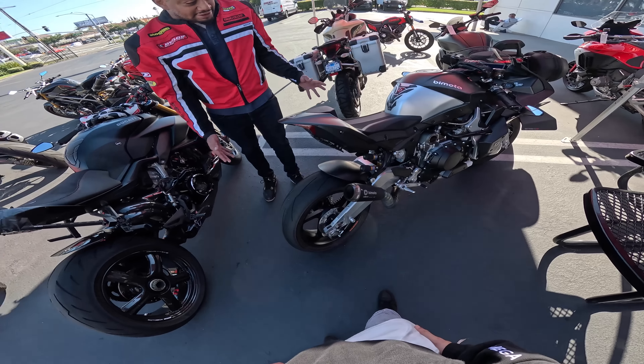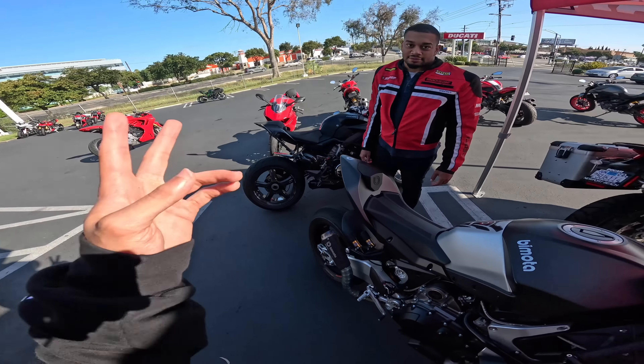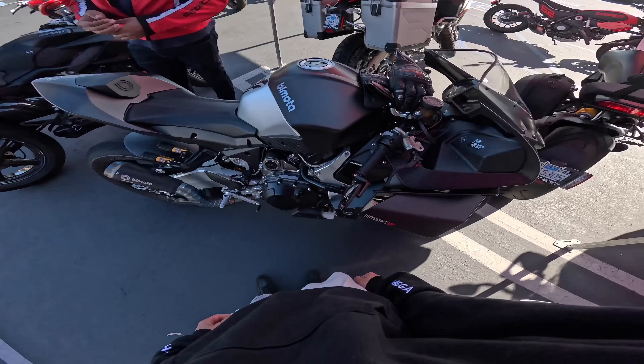I wasn't sure if I was gonna bring the H2R or the H2. You said it's a Bimota test H2R — I was wrong. It's the H2 SP. There's only five of them in the world. Holy — I don't think I've seen anything that's an SP. That's way more rare than mine.